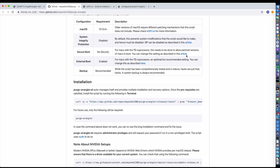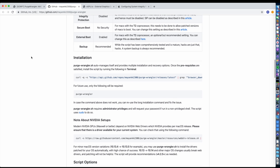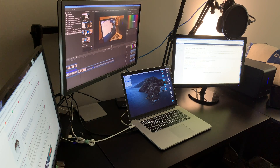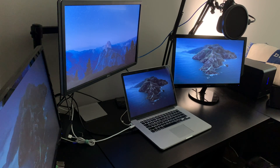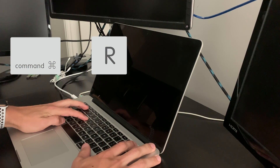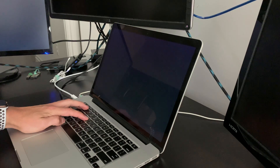If your Mac does have a T2 chip, I recommend checking out the article. I'm running on an older MacBook Pro from 2013. At this point, I recommend pausing the video and pulling it up on a phone or tablet, since we need to shut down our Mac. Now that everything's off, hold the Command and R keys, then briefly press the power button. Keep holding Command and R until the Apple logo shows up.